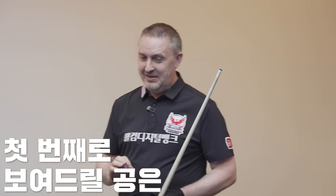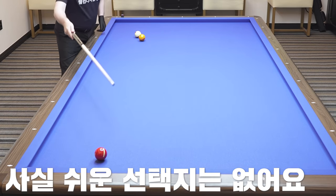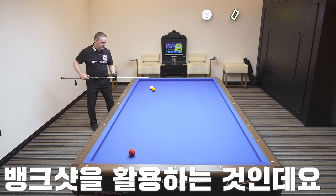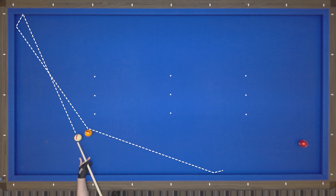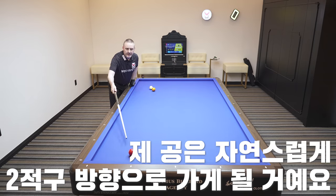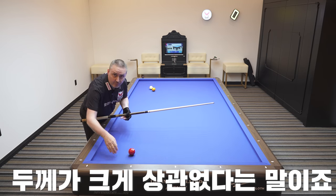So my first position, as you can see, I will play with the white ball. There is no very easy option here because the ball is a little bit short. My solution, which I like very much, is a bank shot: white ball, long cushion, short cushion — touch the yellow ball on this side and it's going automatically in the direction of the red ball. As you can see, there is a big ball here, so I have many options to make the point.